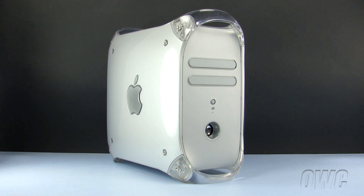Hello and welcome to the OWC instructional series of installation videos. In this installment, we will be replacing an optical drive in a PowerMac G4 Quicksilver model. We have already powered down, unplugged, and placed our PowerMac G4 on a static-free workspace. We are now ready to begin.